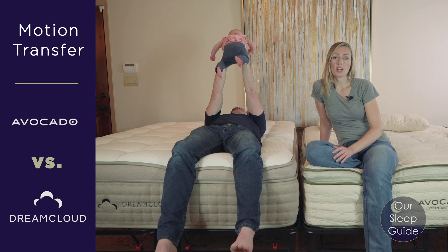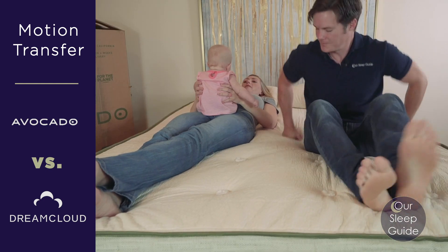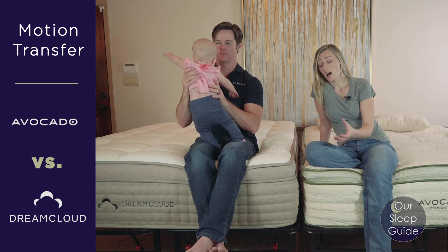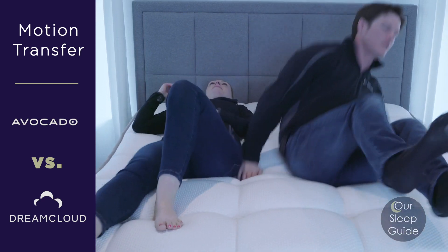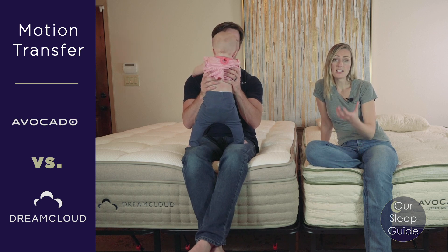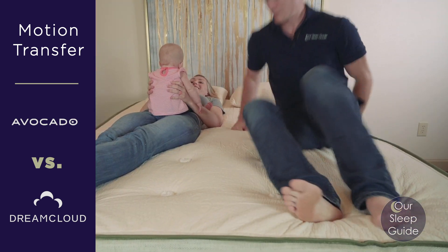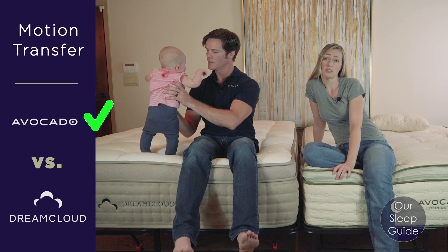When it comes to motion transfer, both mattresses have individually wrapped coil systems which help reduce motion transfer. The key difference is in the foam layers: the DreamCloud uses memory foam layers which tend to be more deadening, while the Avocado uses Dunlop latex. Despite the latex's slight buoyancy, its density and thickness mean it still does a really nice job absorbing motion. Overall, I'd give the Avocado a slight edge here.